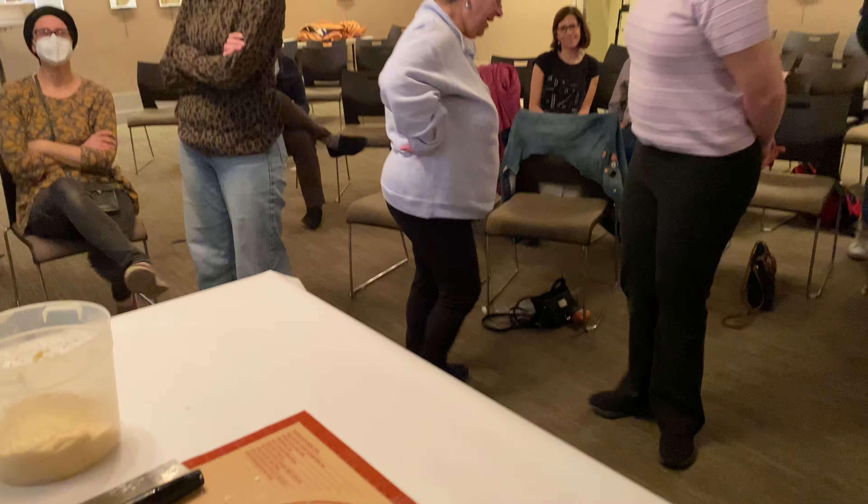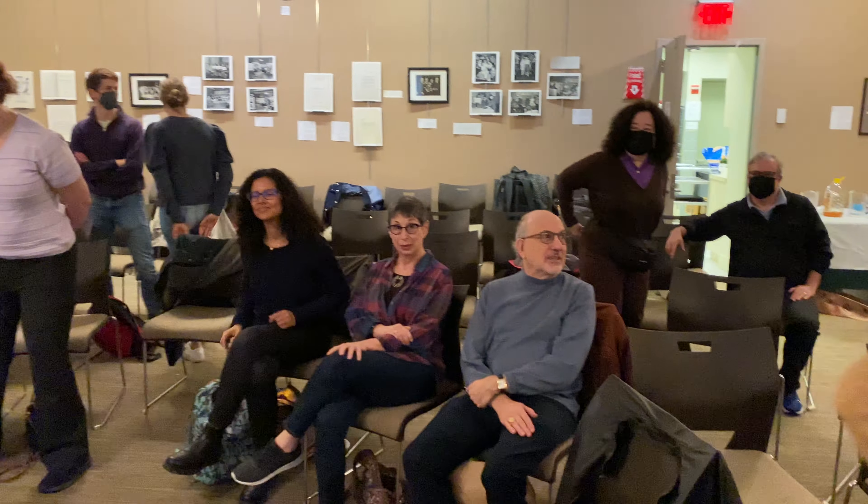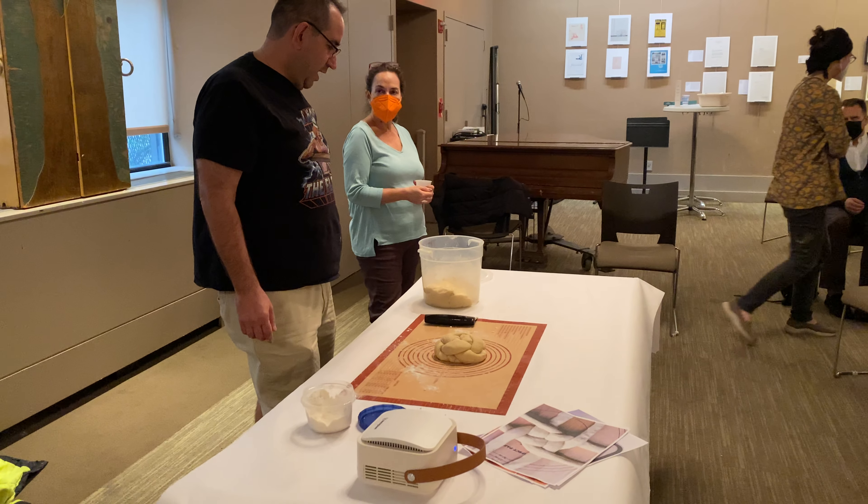I don't know exactly how you bake it, but I'll talk about what I do — it's very interesting. Have you been baking your whole life?